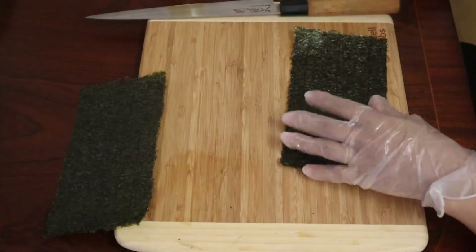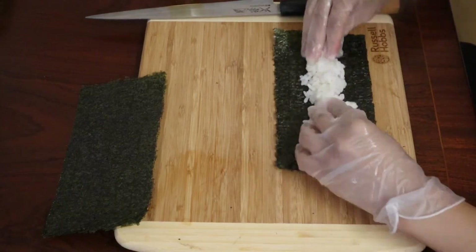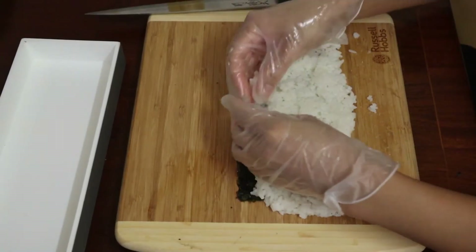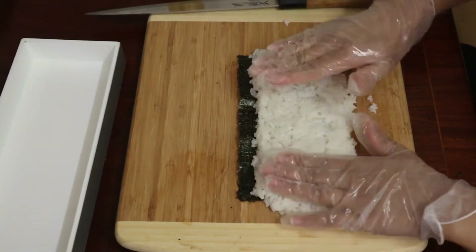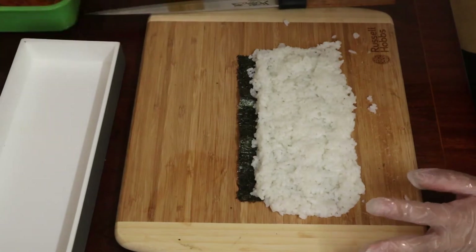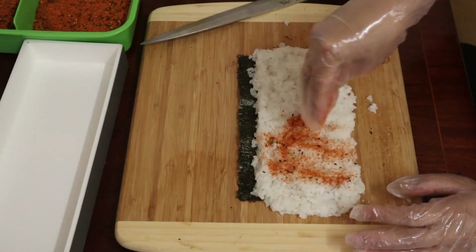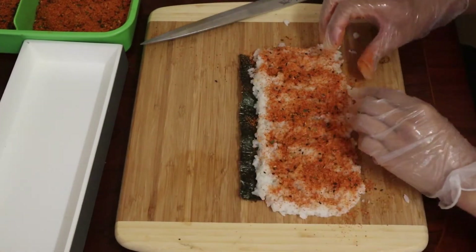Add some rice, filling it and leaving a gap at the top for rolling. Put some rice at the edge to make it nice and even, then add sashimi powder and cover it all — this adds nice flavor and also makes it hot.